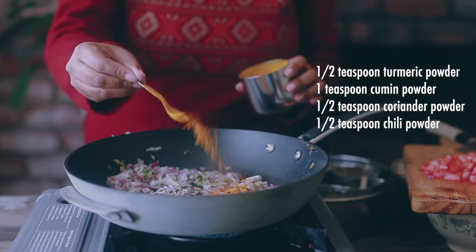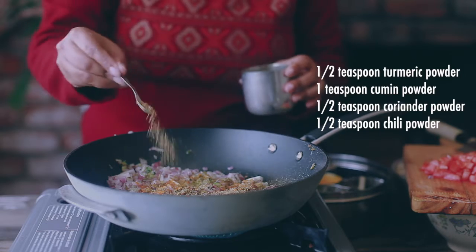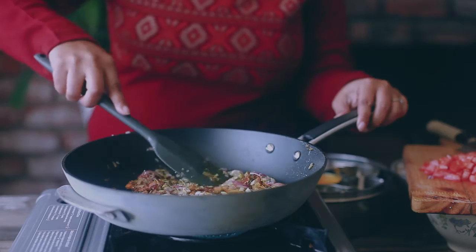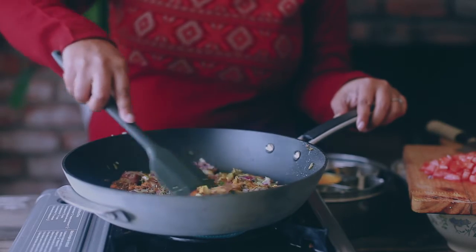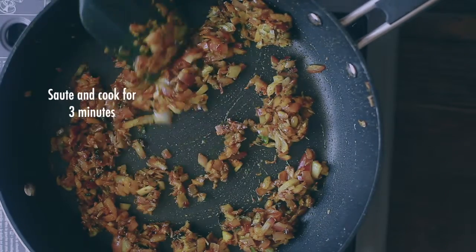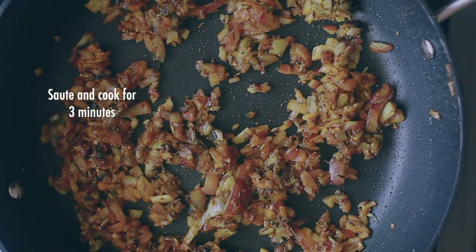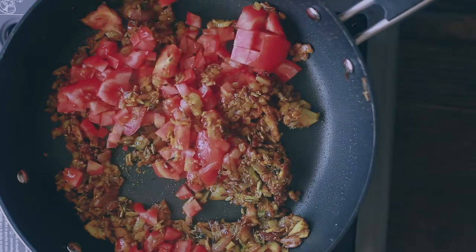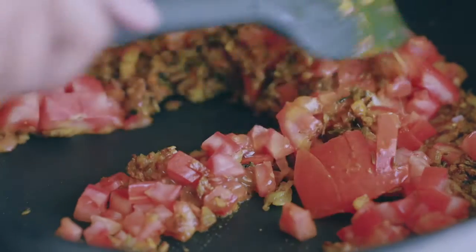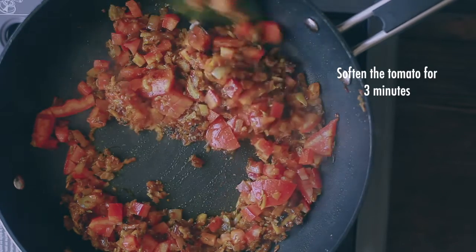Then goes the tomatoes and you want to cook it for a while. You can definitely reduce this entire cooking step by using my homemade curry paste, which stores very well in the freezer for months. You can check the link in the description below.